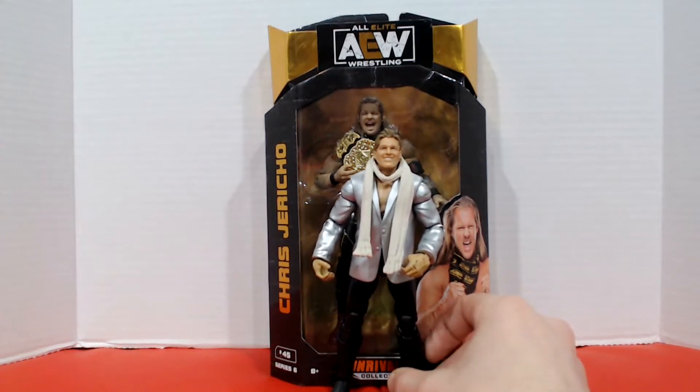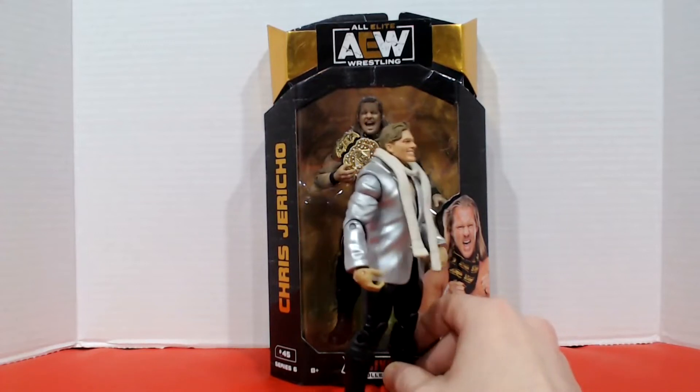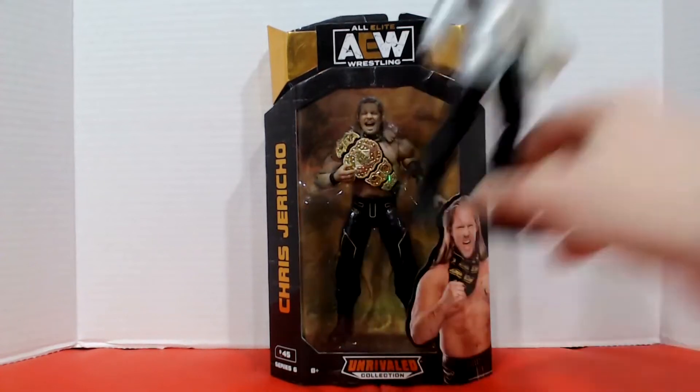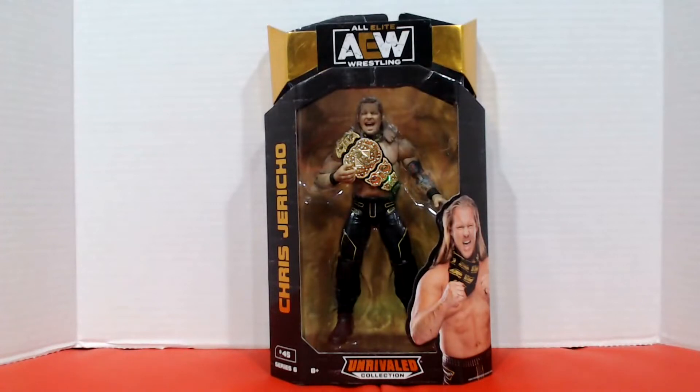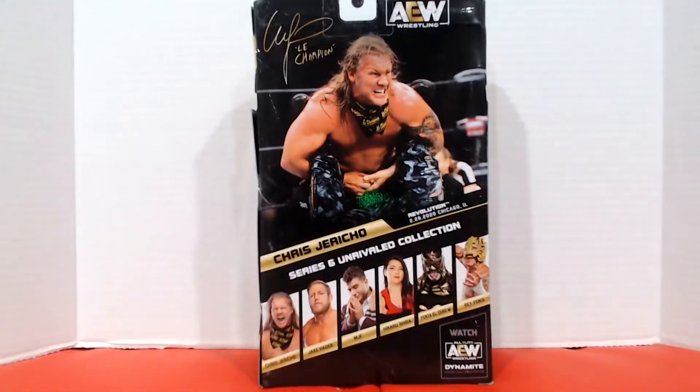It never made too much sense that I use this figure because not only does he have a permanent jacket, but he has a short haircut like his last few days in WWE. The cool thing about upgrading to this Unrivaled figure is not only does he look more accurate, but he comes with the right hairstyle and another AEW World Championship belt. Because he was arguably the biggest star at the launch of AEW, Chris Jericho has a bunch of official figures. This one is number 45 as part of Series 6 of the Unrivaled collection. Taking a look at the back, this collection included Jake Hager, MJF, Hikaru Shida, Penta L0M, and Rey Fenix.